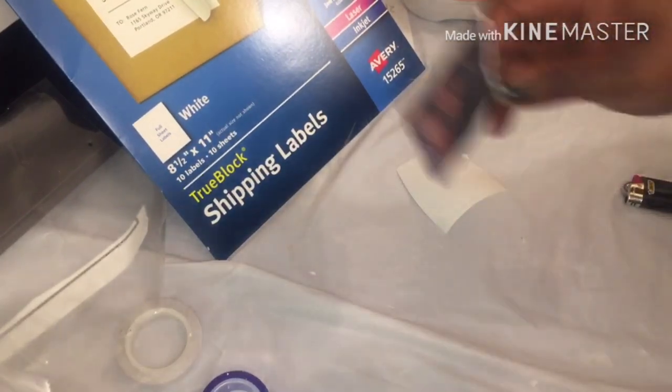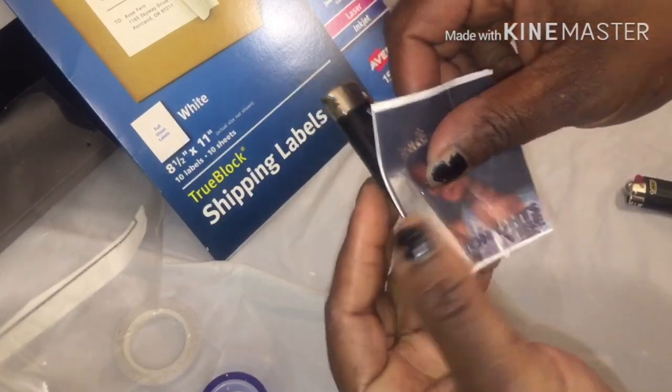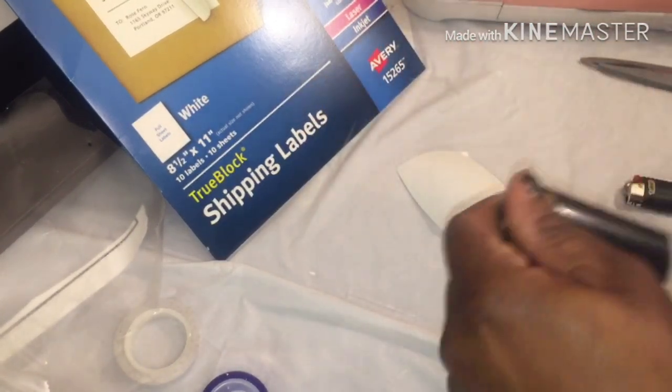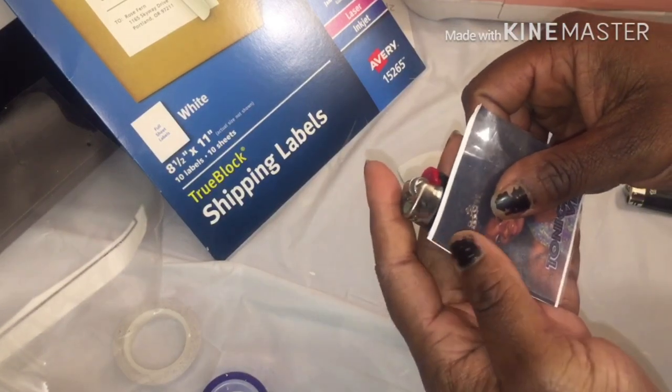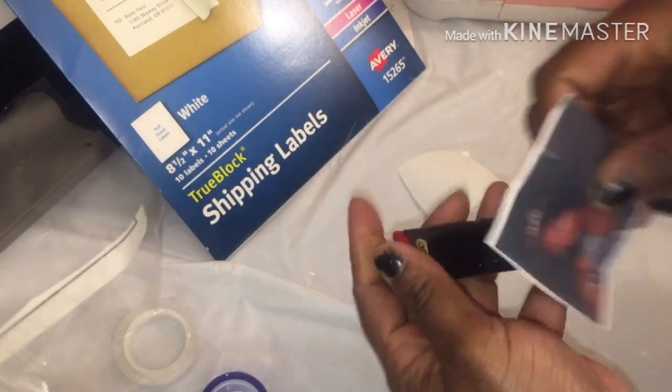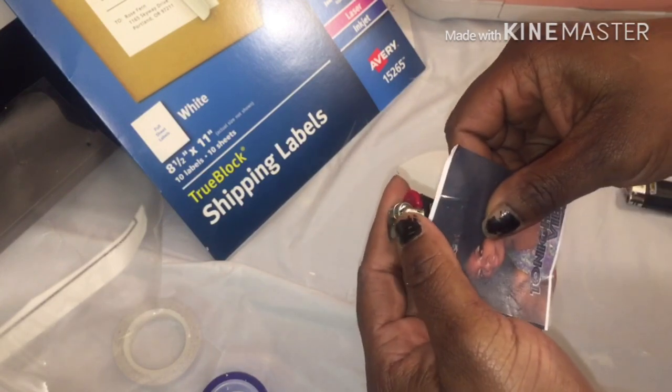I thought I'd just come on real quick and show y'all that. This is the lighter that's been used, so I'm going to just show y'all. Once you put this label paper down, I'm telling you, make sure it's pressed down — you make sure you put it where you want it or it will tear.